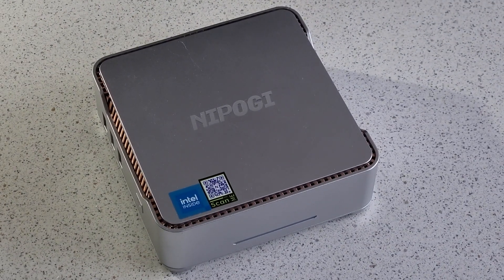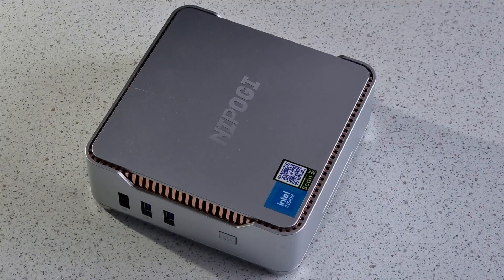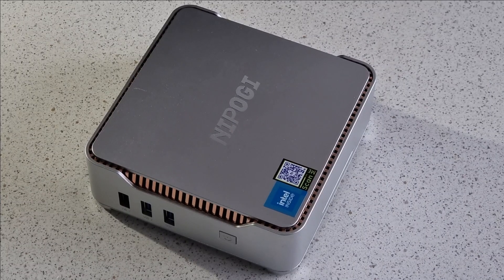The hero of our story today comes in a swish silver case, which is unfortunately plastic and not metal, but it feels reasonably well put together if a little on the light side. On the side, we find the power switch and three USB-A ports.